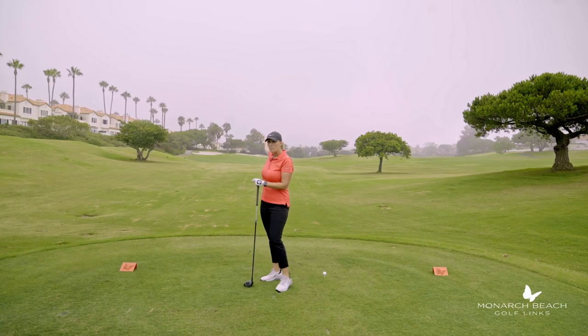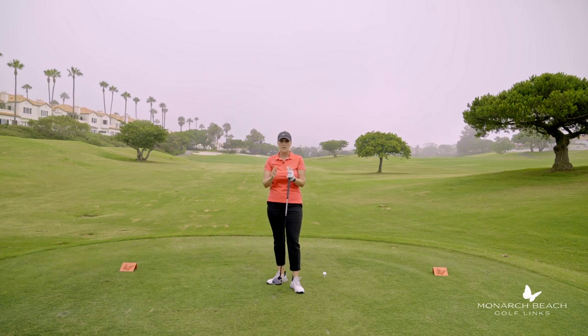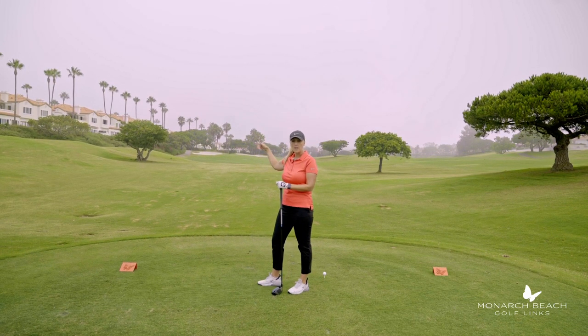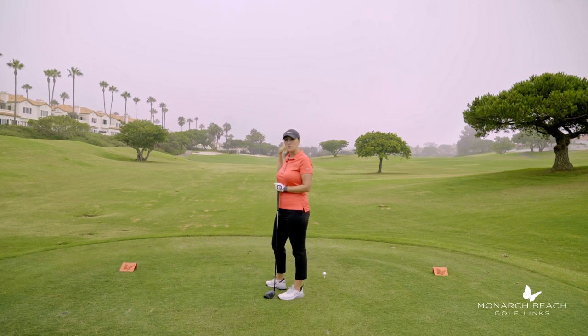There are a couple of palm trees way in the distance — there's the three palm trees and there's the coral trees. In a perfect world, we are field goaling those palm trees. If you fade it, you're aiming at the palm trees on the left and fading it right. If you draw the ball, you're aiming at the coral trees on the right and drawing it off the coral trees. If you're not quite sure, aim down the right-hand side — you've got room left if you pull it and room right if you push it.